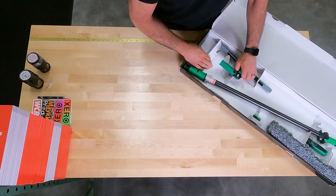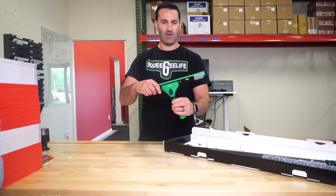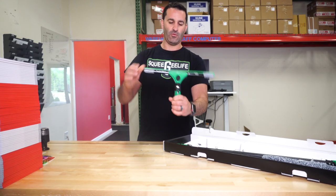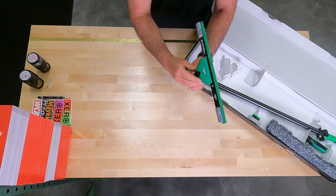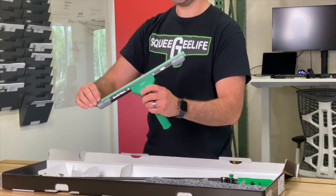First, we have got a 40-degree Unger Ninja handle. This can pivot or you can lock it into place. It is a 40-degree handle — they just gave it different colors and put the green rubber in here.